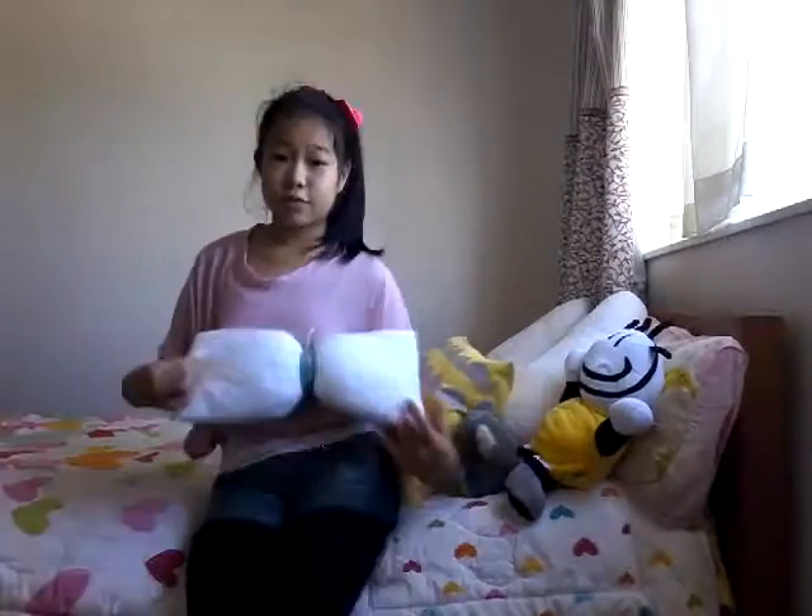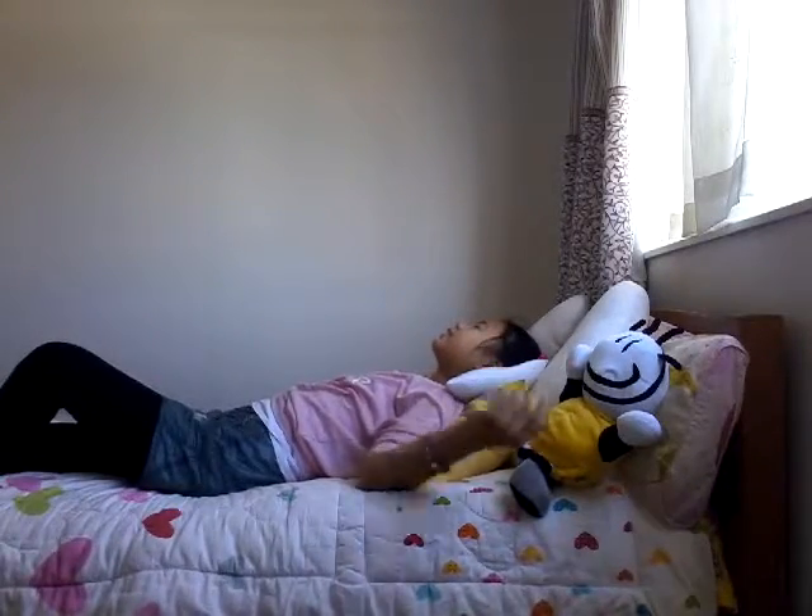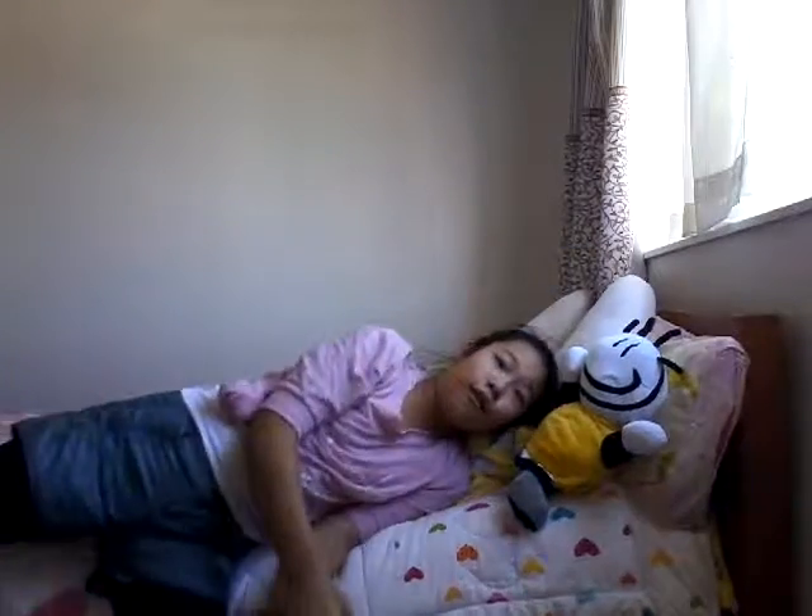So thanks for watching this week's video on my channel. Have a good night's sleep. Oh my, this is so comfortable.